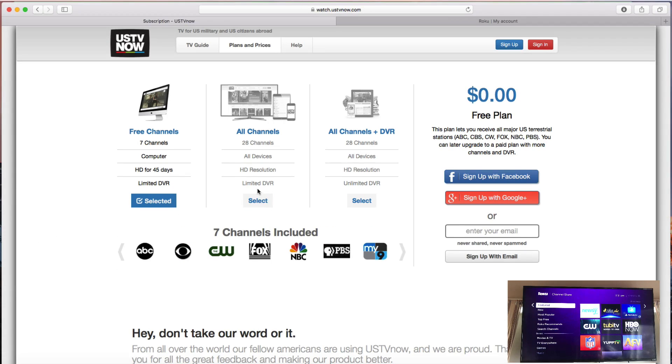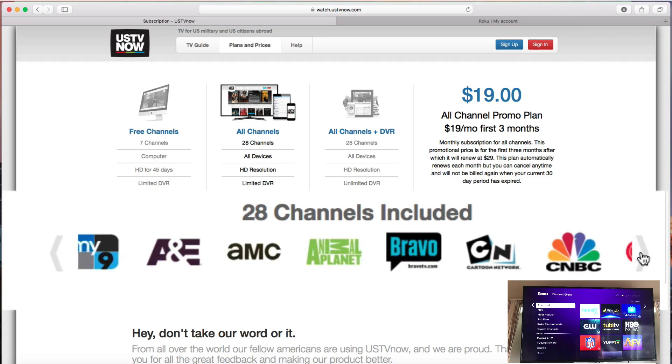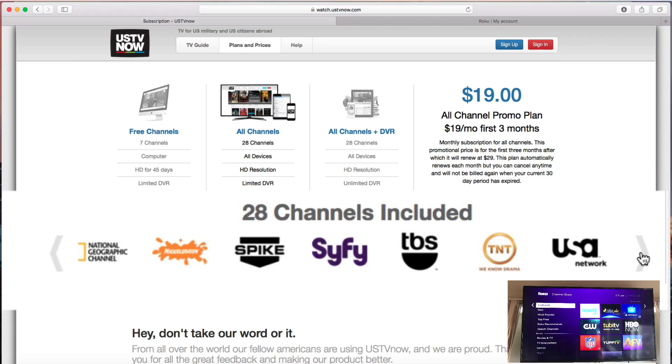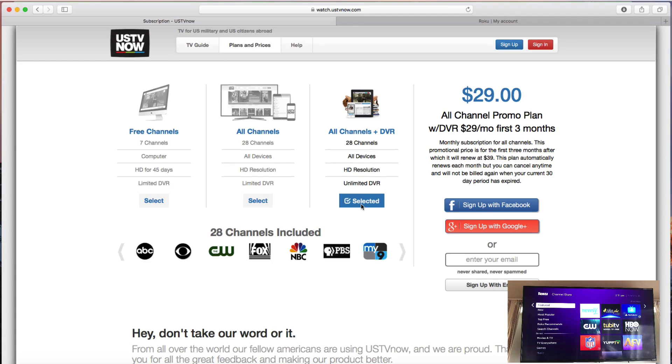If you want to, you can upgrade to the all channels package and get 28 channels, all live, and you can record them as well. You don't get DVR service by default, but if you share the service on Facebook, Twitter, Google, and even email, you get some DVR credits. Or you can sign up for the all channels plus DVR package, which gives you unlimited DVR so you can record anything on the grid-style channel guide.